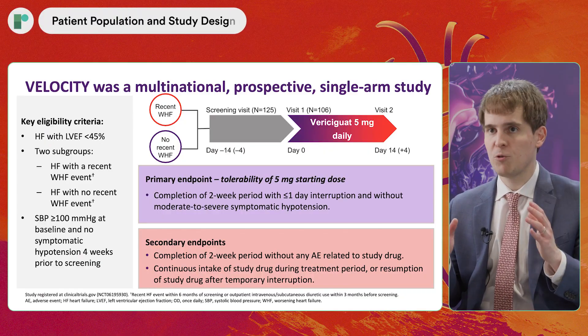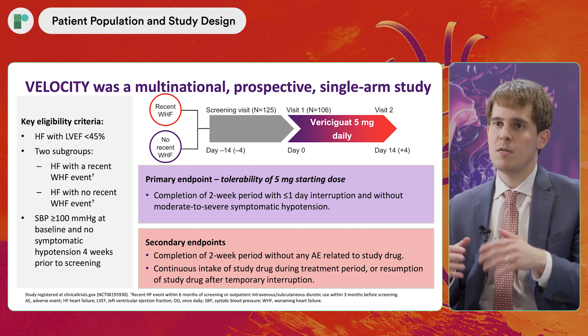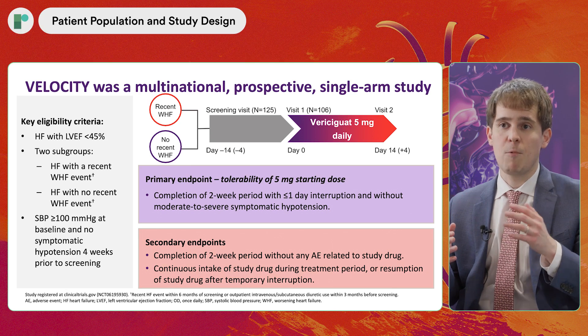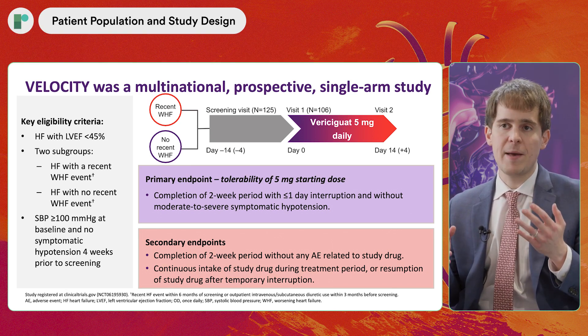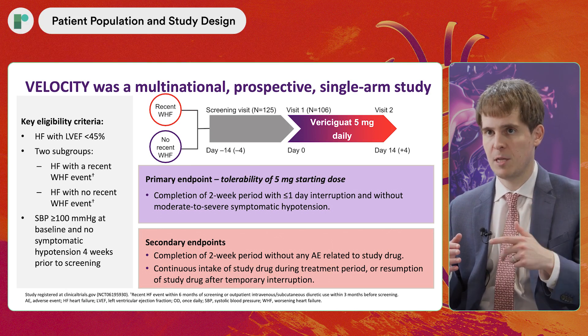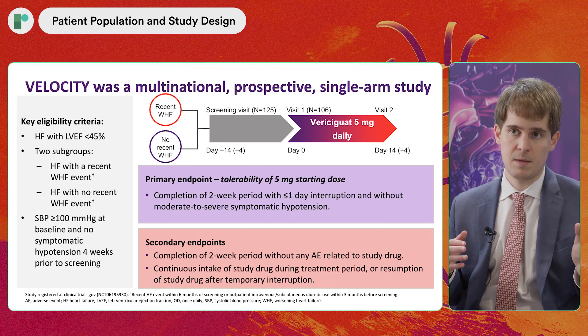VELOCITY was a prospective multinational two-week single-arm study. Patients enrolled were those with heart failure with an EF less than 45%. We included patients with or without a recent worsening heart failure event. All patients did require a systolic blood pressure at baseline of at least 100 millimeters of mercury and no history of symptomatic hypotension in the four weeks prior to screening. We enrolled 106 patients, initiated on 5 milligrams of vericiguat, and followed them for two weeks.